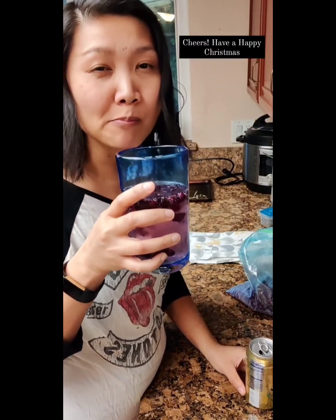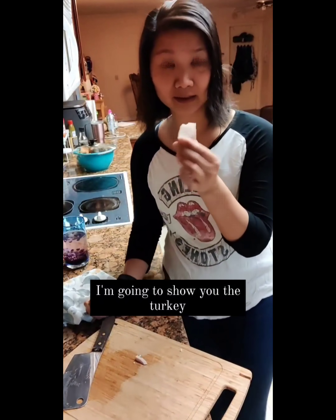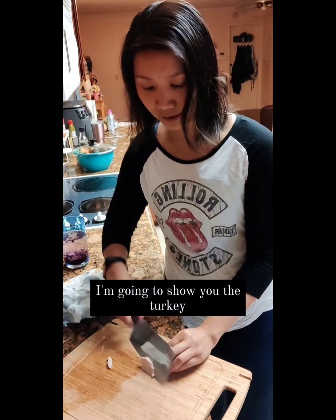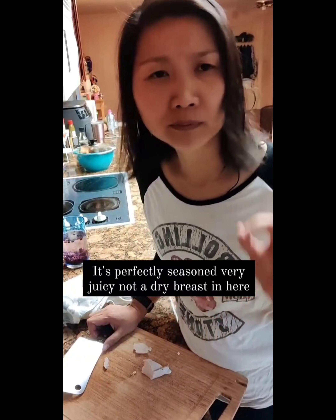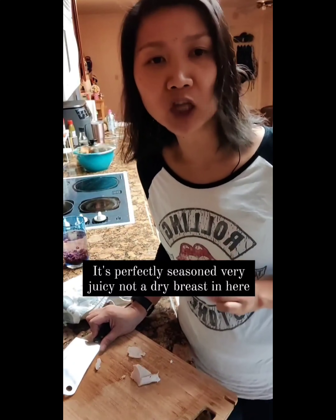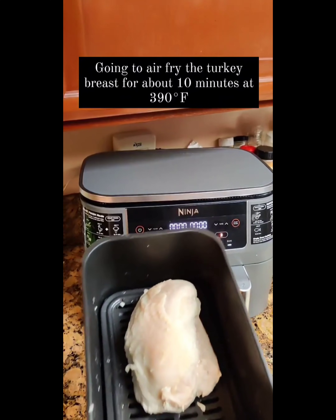Cheers. So now that I have my drink, I'm going to show you the turkey in sous-vide. It's so freaking soft and tender. Here it is. Mmm — like perfectly seasoned, juicy, moist. I highly recommend this method of making turkey breasts.